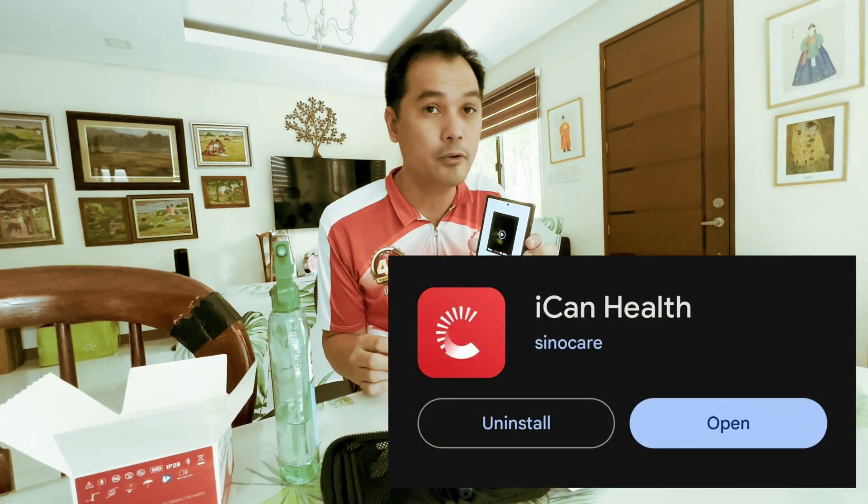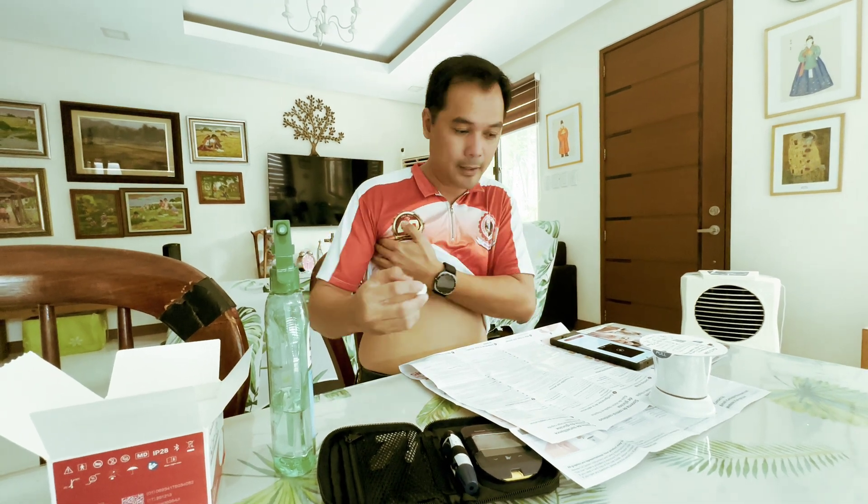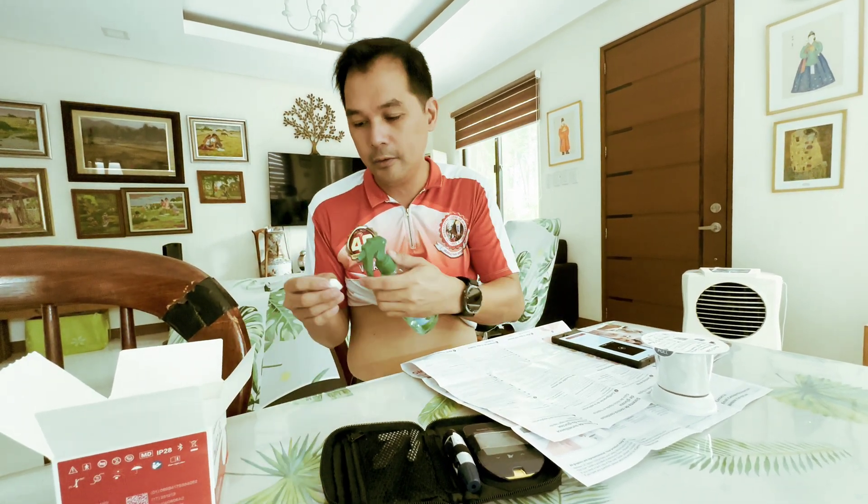Okay, this is our YouTube channel. I already installed the SinoCare app on my Android device, and there's a video tutorial on how to install and set up the sensor.